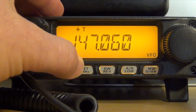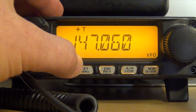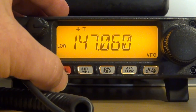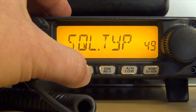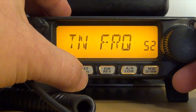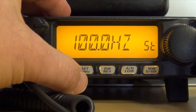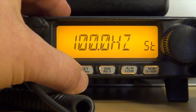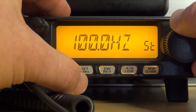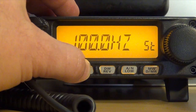This takes you back to your frequency. Now you need to choose your PL tone. Press and hold the Set/MHz button for one second again, then go to menu item 52. Press the set button, then choose your PL tone — in this case I need 100 Hz. Go up or down depending on which tone you need. Once you have it, press and hold for one second.